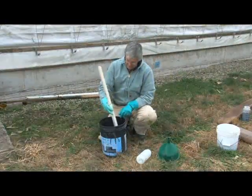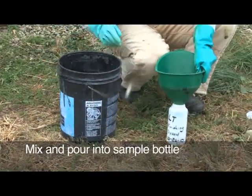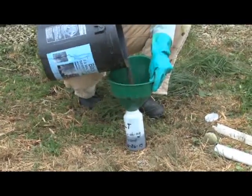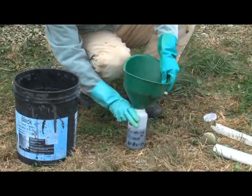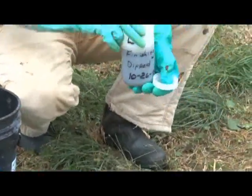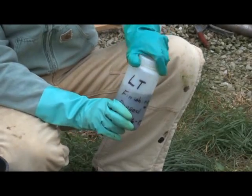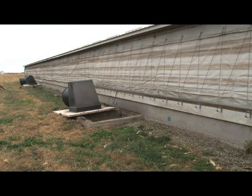After subsamples are collected, stir or swirl the bucket to mix the subsamples. Using the funnel, pour the mixed sample into the bottle until the bottle is about three-fourths full. The sample may be frozen before sending to the lab, so the extra space is needed for expansion. The sample should be frozen immediately and shipped frozen on a Monday or Tuesday, so it arrives at the lab for analysis during the week. This method will adequately reflect the nitrogen content of the pit, but will not be a good representation of the phosphorus concentration, as phosphorus tends to settle to the bottom of the storage structure.